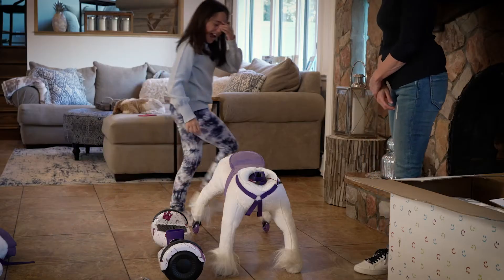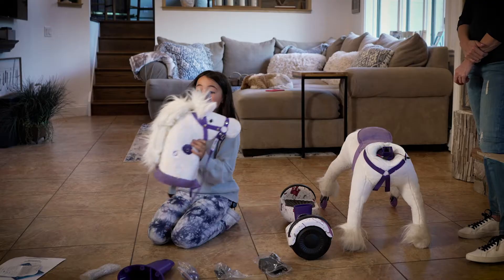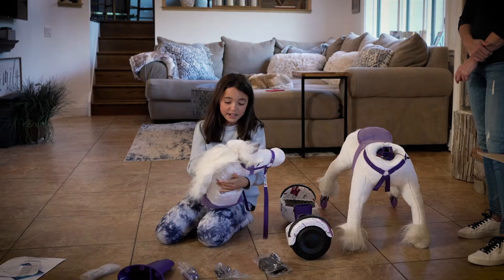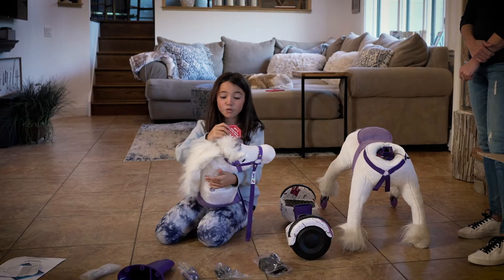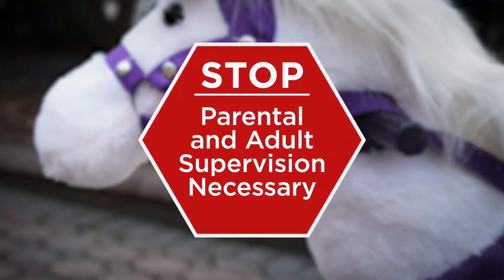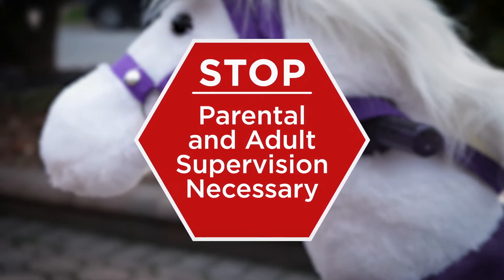Next, we have the body and the head. Make sure you look at this before you do anything. It says, stop before you ride. Please read. Parental and adult supervision necessary, which means make sure you have a parent to help you.